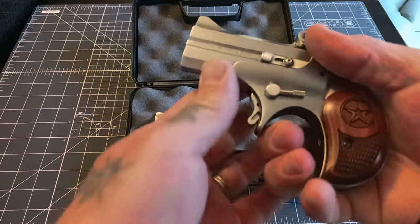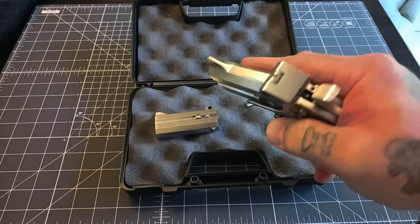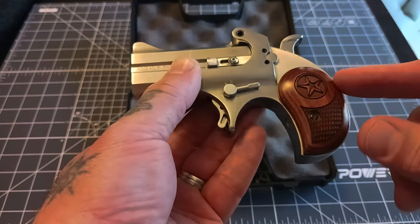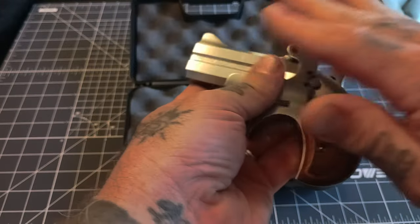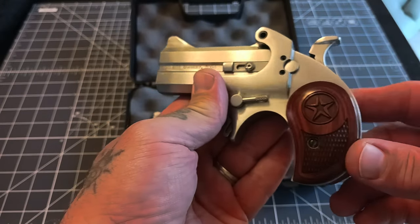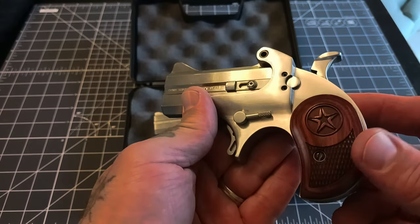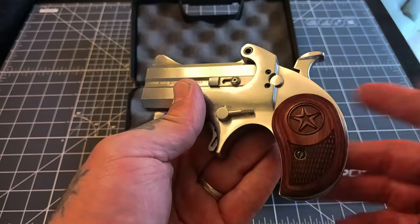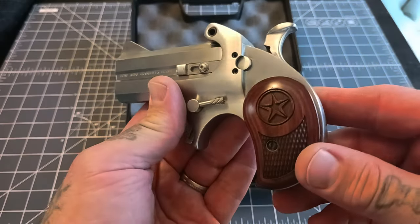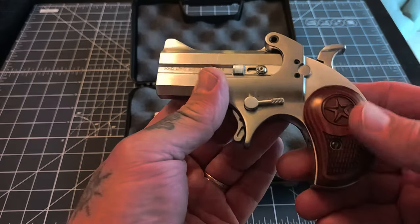These are pretty comfortable for as small as they are - it is tiny but fits pretty well, though you're only getting two fingers on there. They do have a smaller - well, same overall size but thinner and lighter - version called the Stinger that came out recently, chambered in 380 and 9 millimeter. I want to get my hands on one of those for review and probably just to own one. This to me is more of a novelty - just two shots and weighing over 20 ounces - but these are pretty sweet little guns, really well made.